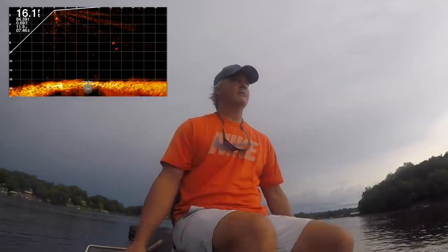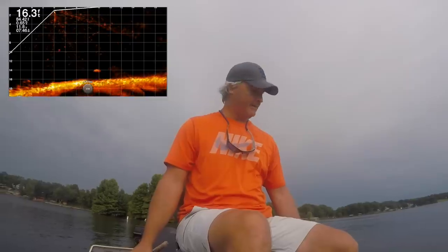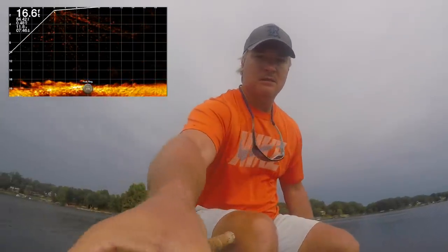We've got a tournament coming up and if they pick this lake it's going to be hard pressed. I mean, maybe you bounce it off the bottom — I don't know — but I'm in their face. Boy, summer fishing can be frustrating, and I'll tell you what, LiveScope just makes it that much more frustrating.